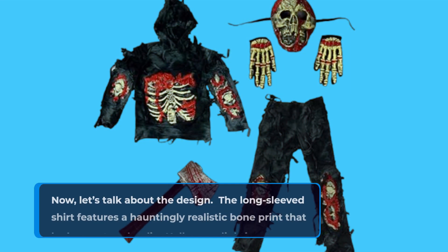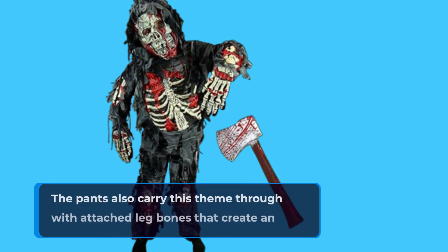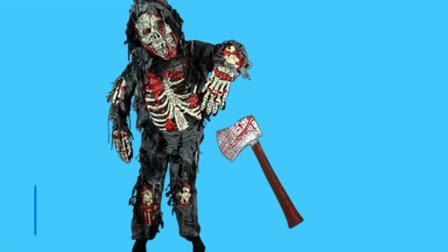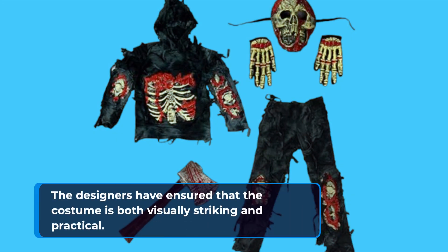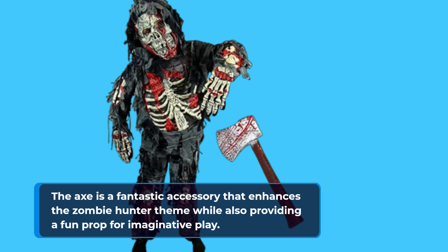Now let's talk about the design. The long-sleeved shirt features a hauntingly realistic bone print that looks great under dim Halloween lighting. The pants also carry this theme through with attached leg bones that create an overall eerie effect. The mask completes the outfit and adds a spooky touch that kids will love, making them feel like they're truly part of a horror movie. The axe is a fantastic accessory that enhances the zombie hunter theme while also providing a fun prop for imaginative play.